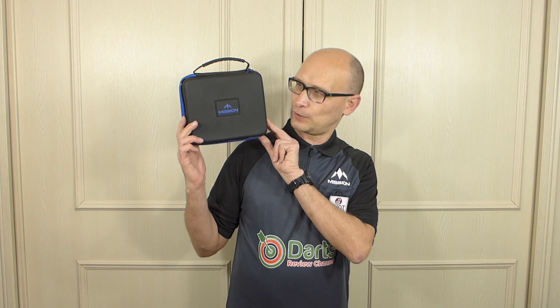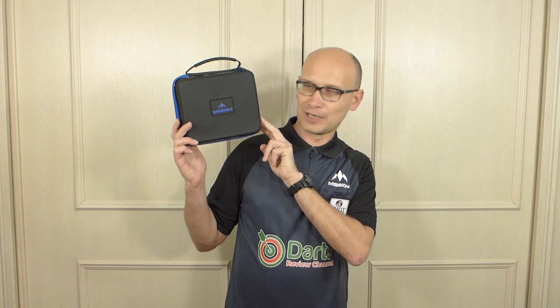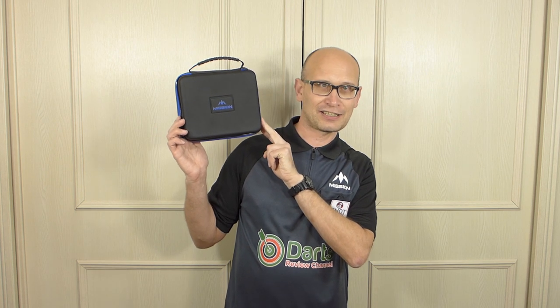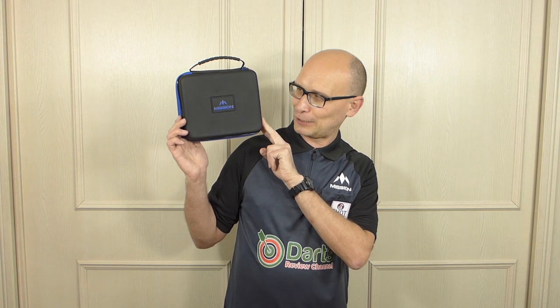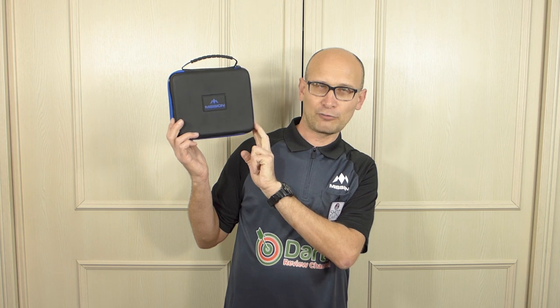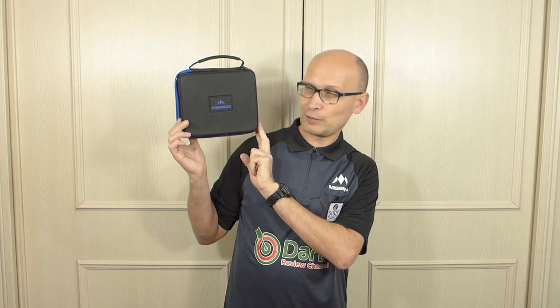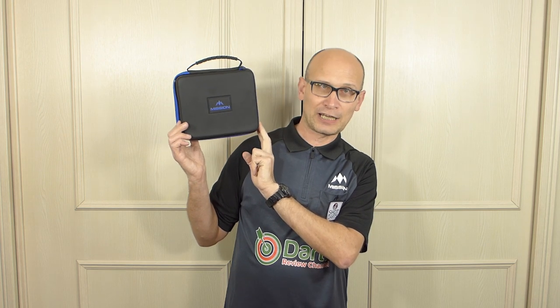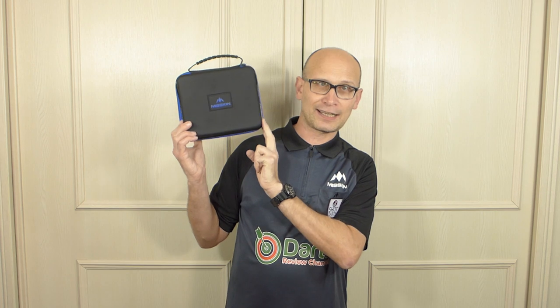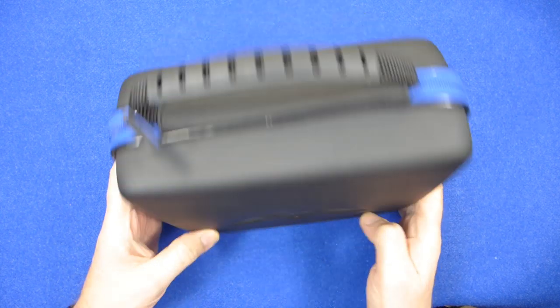Hello Darts Nuts, welcome to Darts Review Channel. In this video I'm going to be having a look at the Mission Darts Freedom Luxor Extra Large Darts case - strange name, but there you go. These are available in blue and black, grey and black, red and black, and green and black, and they retail for a very wallet-friendly £19.95. So let's check it out.